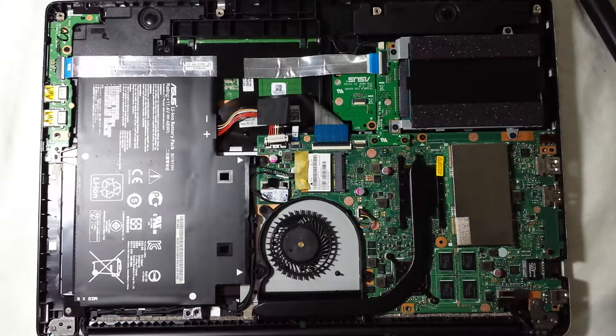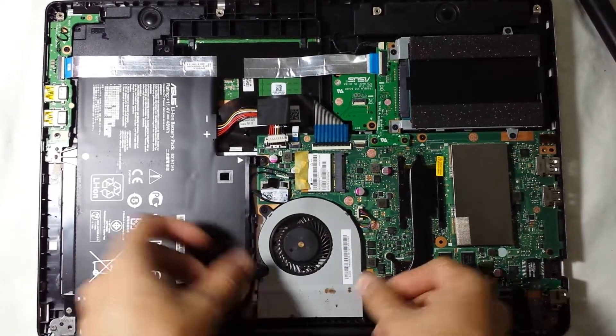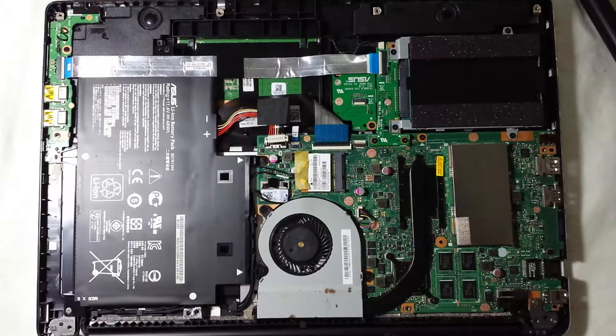There you go — you have cleaned your laptop fan and it's going to be running better than before, with less heating issues, or it could solve the problem completely. I've cleaned this quite recently so there wasn't a lot of dust. You should do this at least every five to six months, depending on where you keep your laptop and what you use it for.